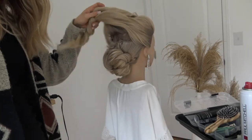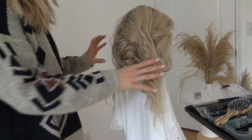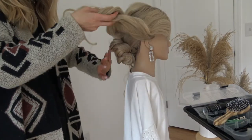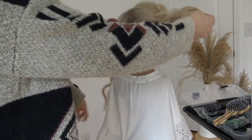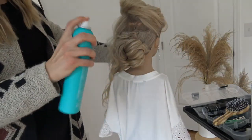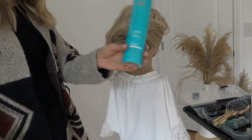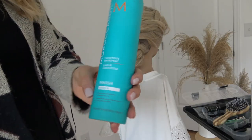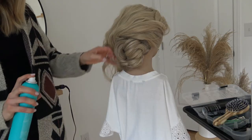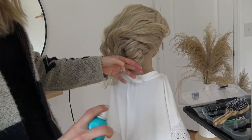Let me back the camera a little bit. We're going to take this top section down and let it fall, splitting it in half a little bit. I'm going to spray this with the Moroccan Oil Luminous Finish Hairspray. This stuff is so amazing - it gives the most beautiful, perfect amount of shine to the hair, a nice hold, but you can still work through the hair if you need to.